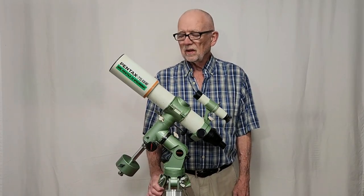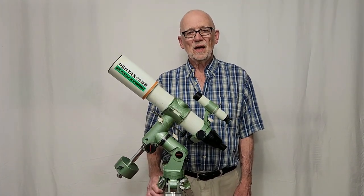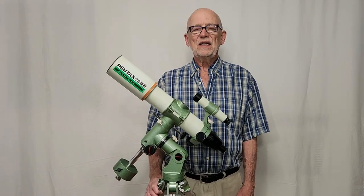Hi, my name is Dave. Today we're going to look at the fascinating Pentax 75 EDHF.